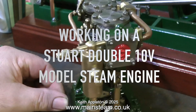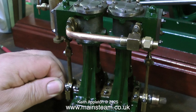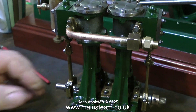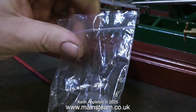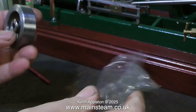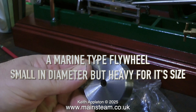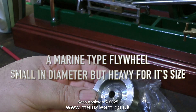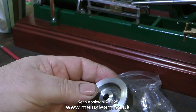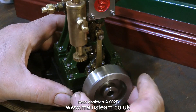Currently I'm working on a Stuart Double 10 V model steam engine. It's a really nice little engine, but it needs prettying up a little bit — it's very basic. The main problem I have with it is I do not have a flywheel. I was going to make one; they don't take much making, they're very simple. But I had a quick look on eBay and found one for only £11.99. I could not make one on my lathe by hand for £11.99, certainly not at my normal hourly work rate, not even mentioning the cost of materials and the small grub screw.